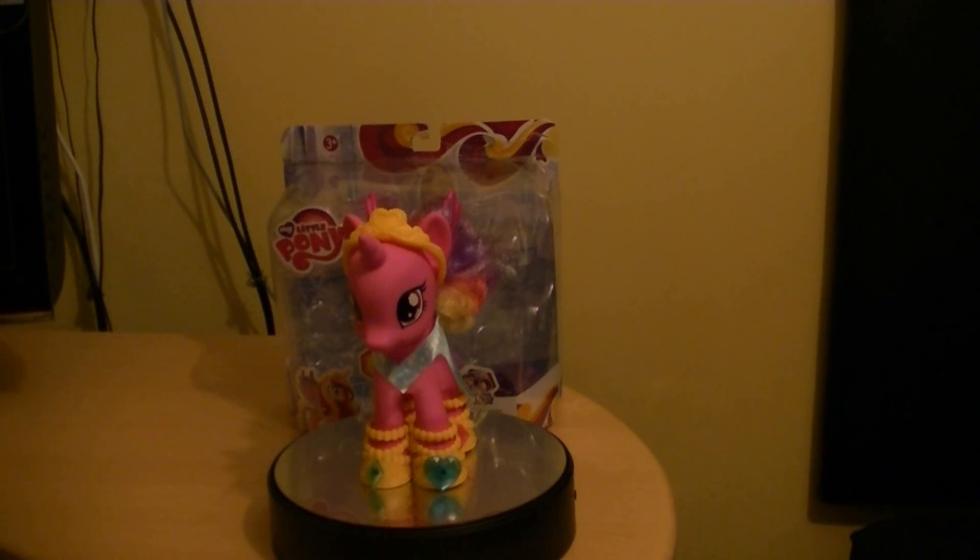Thanks for watching everybody. Hope you enjoyed this quick look at Princess Cadence from the Crystal Princess Celebration and Fashion Style series. I'll see you guys very soon. I know it's been a quick review and I just wanted to keep it really short, because there's not much to say about the fashion style ones other than they come with accessories, hair brushes, and a dress.